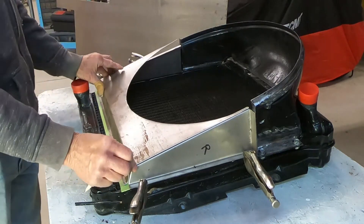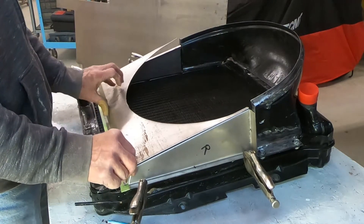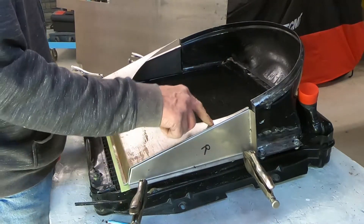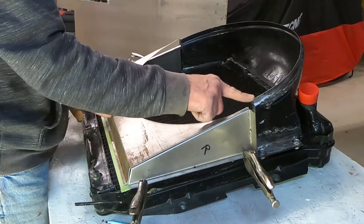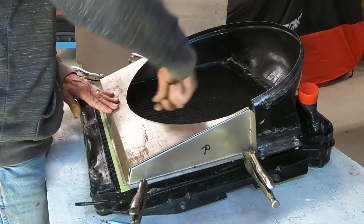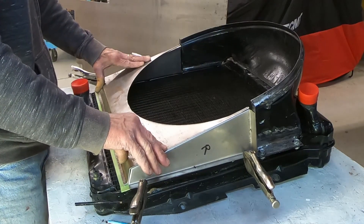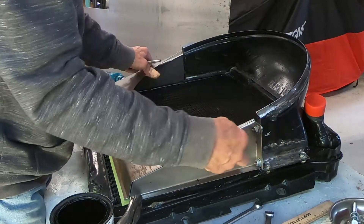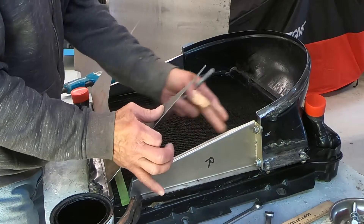Looking good. Now I can build the little flange that goes right around here, bringing it out to this point — just a 90-degree ring that bends around there. I've got my holes drilled in this piece and it's bolted together. I trimmed out these pieces here as well.